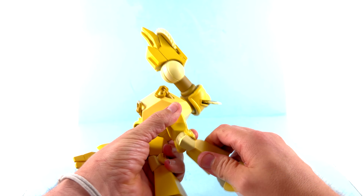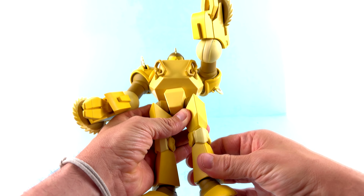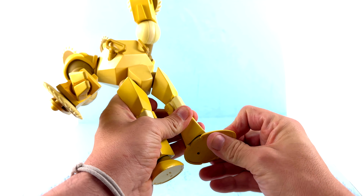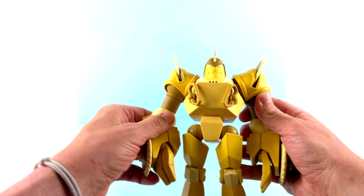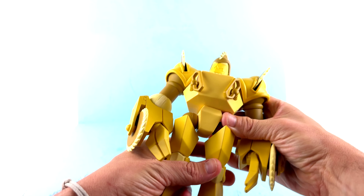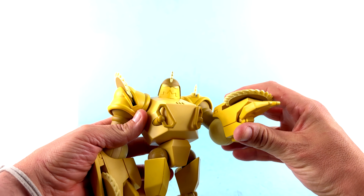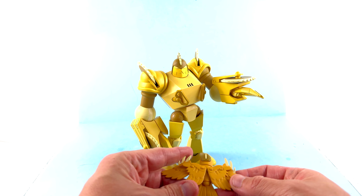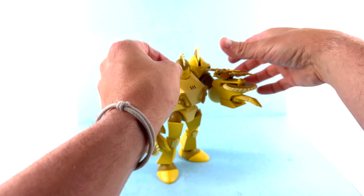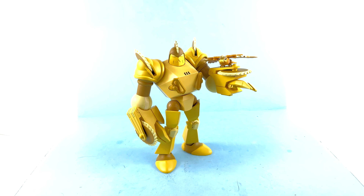Coming in for a closer look at the figure — obviously he's primarily yellow, but they break it up with a couple of other tones. You've got the main body yellow, then the buzzsaw section has a slightly different yellow tone, a spicy mustard look for the joint areas, and the larger ball sections and hands have yet another yellow variation. He's very yellow overall, but I like that it's broken up — and it's very accurate to the animation.